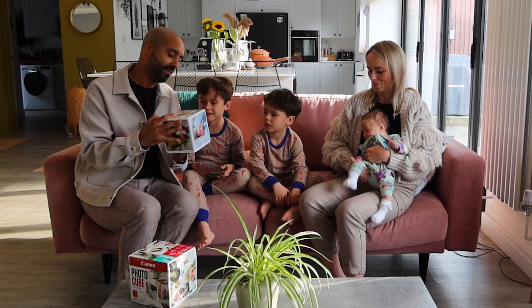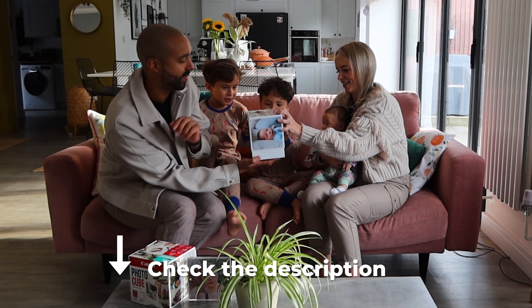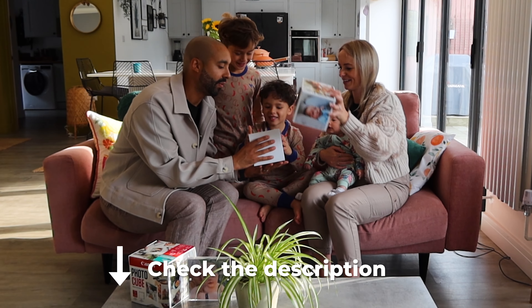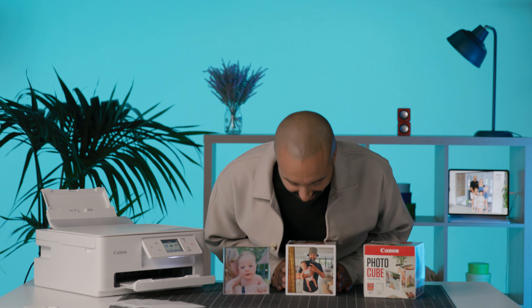So that's a wrap guys — I absolutely love the Canon Photo Cube, and so does my family. Some awesome family memories captured that we can cherish for years to come. If you've enjoyed coming along with me today, you can follow more of our family journey over on my Instagram channel. Also check out the description box where you can find links to these awesome Canon products.